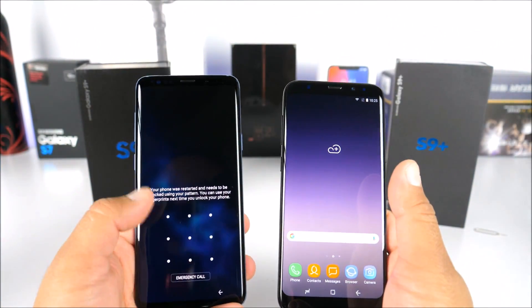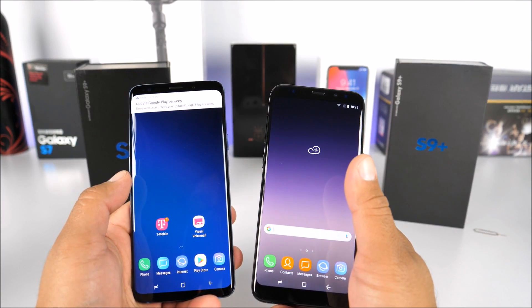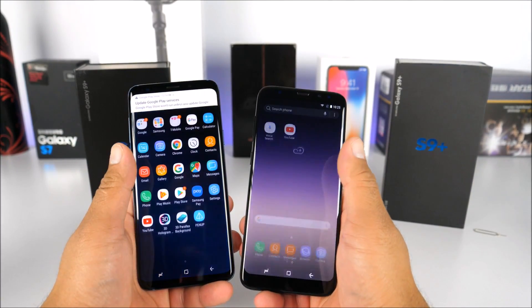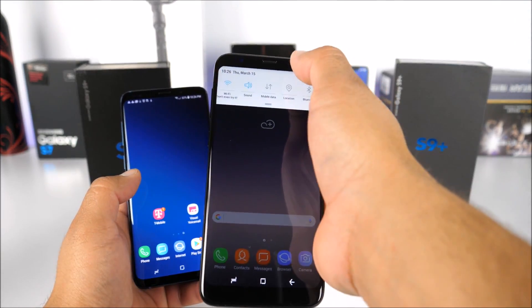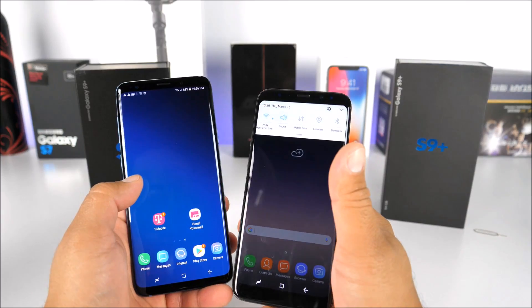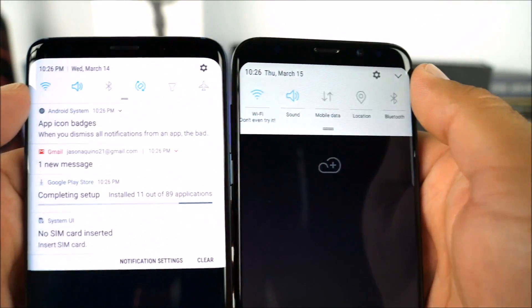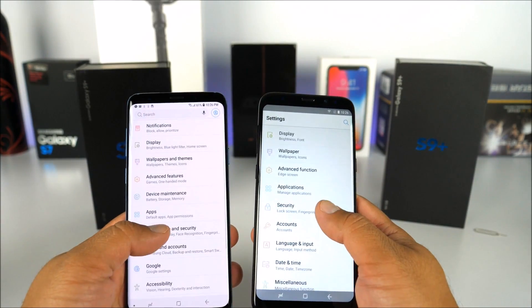They were able to replicate the UI look very nicely. After entering the pattern on the real S9 Plus, it's currently restoring everything from my previous Samsung Galaxy S8. The app drawer works the same way — swipe up and it appears. On the fake, it's noticeably laggy, which is expected. I already covered this device in a dedicated unboxing and hands-on video with more detail. Checking the quick settings toggles, the real one has smaller icons while the fake has larger ones.